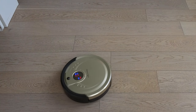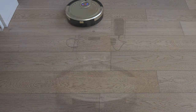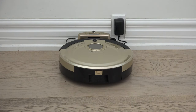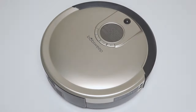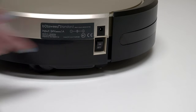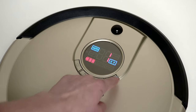In Robot Mode, Bob cleans until his battery needs to recharge. When his battery reaches 15% capacity, he will return to his charging station. To select this setting, first turn Bob's side power switch on, then press Go on the cover screen, and Bob will enter Robot Mode.